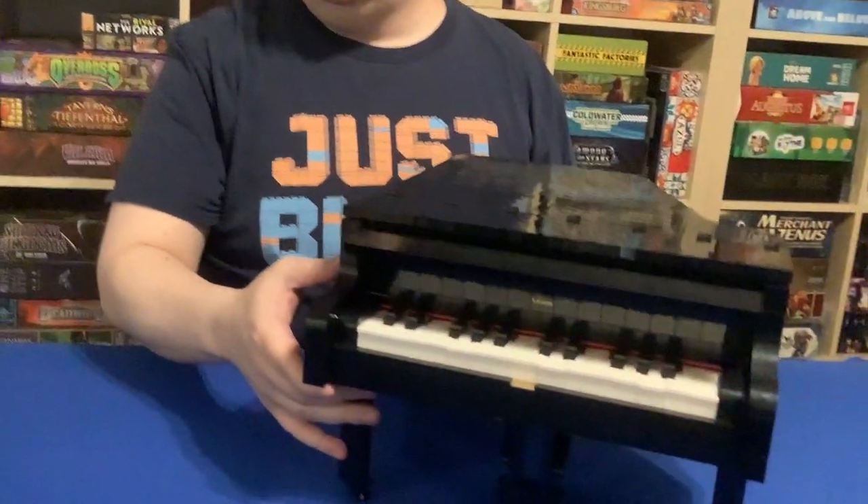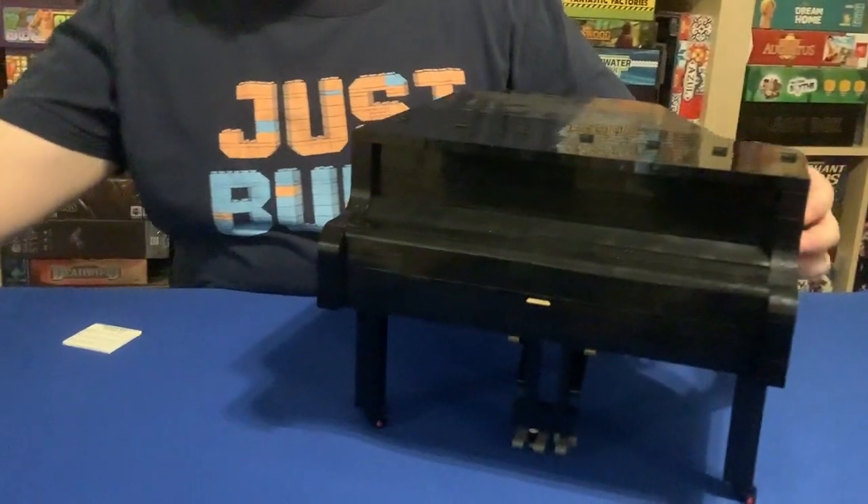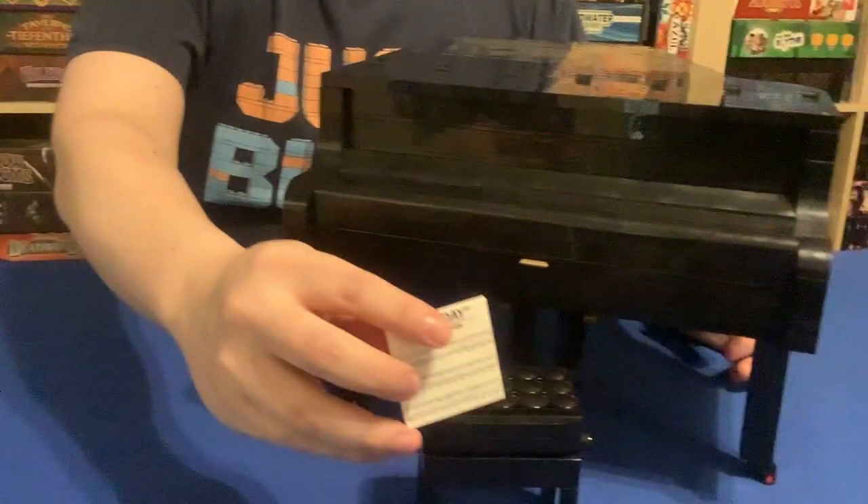Hey BrickBloggateers! Today we're looking at set 21323, LEGO Ideas Grand Piano. Now it comes with the piano itself, plus a little bench and some sheet music.